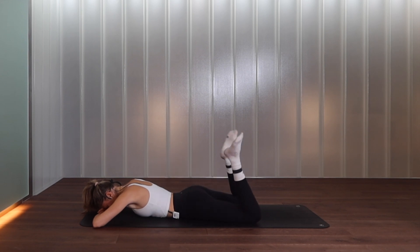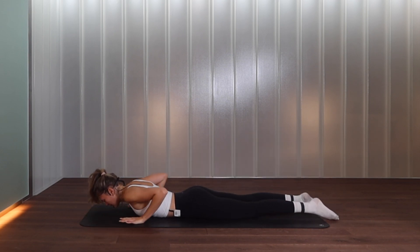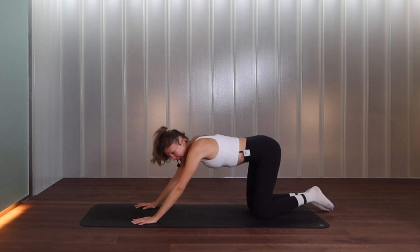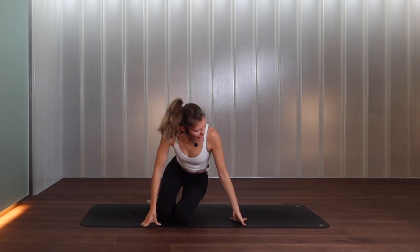Release the forehead onto the hands, bend your knees, let's windscreen-wipe the feet side to side. Breathing here, releasing the lower back. When you're ready, bend the knees, bring the hands under your shoulders, push yourself up.